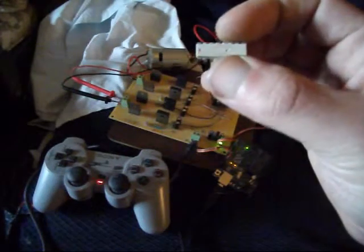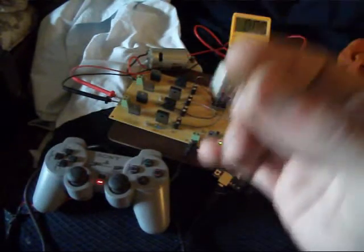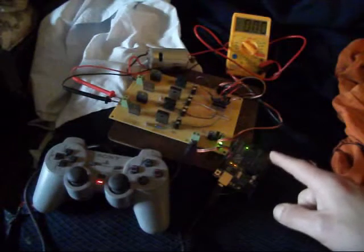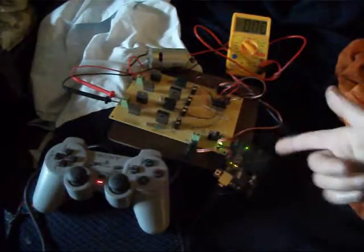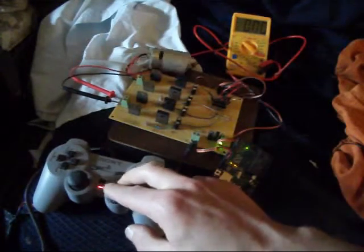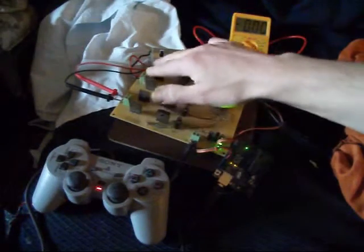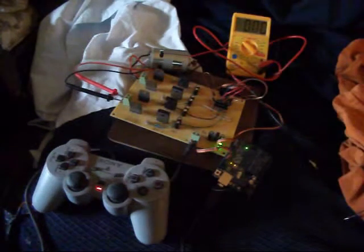I was told that some optocouplers just can't switch on and off fast enough — the light sensor on one side isn't quick enough to deal with PWM, which may be the problem here. I was also getting some problems because I hadn't grounded the Arduino to the battery ground on this side, but removing the optocoupler and attaching that ground it actually seems to work fine.